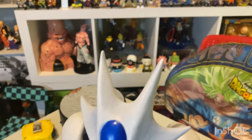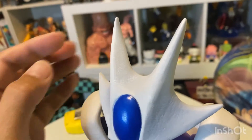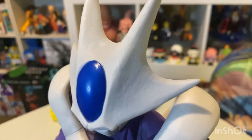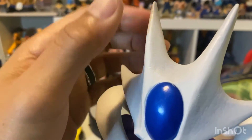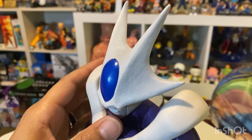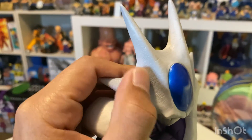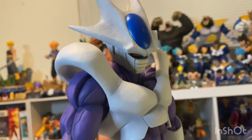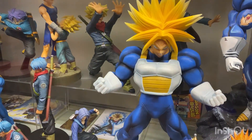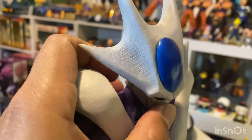Looking at his helmet, you can see it has a texture very similar to the Super Trunks figure I recently reviewed — it's not smooth, it's kind of grainy, almost like it has a little bit of battle damage, but not too obvious. I actually like that aspect of these figures lately because it doesn't look like it's just cookie-cutter punched out of a mold. The paint around here has a really nice blue with a nice shine to it.